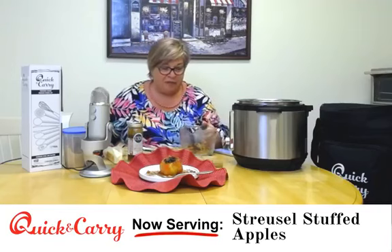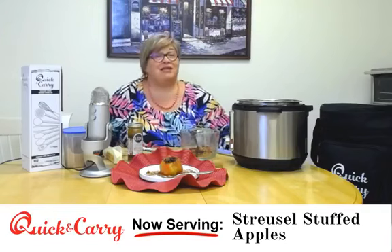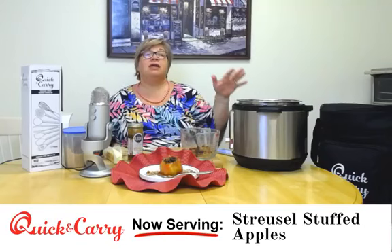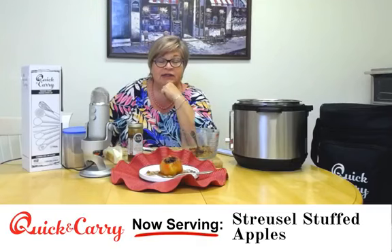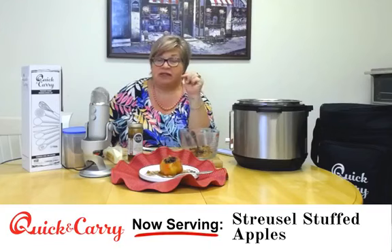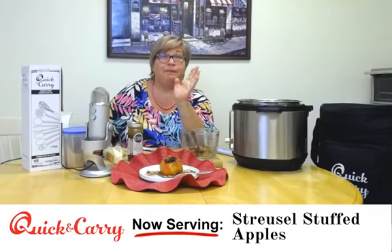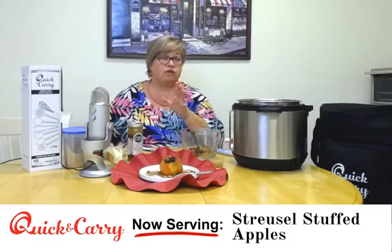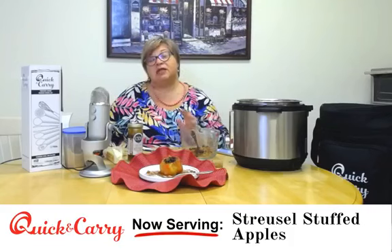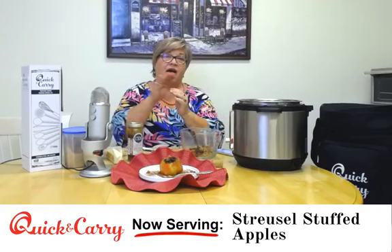A quarter cup of water in the bottom of the Instant Pot, sprinkle the rest over it, and here's the best part — this is a three-minute cook. You'll have about a 10-minute come-up to pressure, then three minutes on manual or pressure cook on high. If you've used a Honeycrisp apple like I have, let them have about a 10-minute natural pressure release and they are perfect — they hold together with just a little bite still left to them, not complete mush. If you're using a softer apple, let the steam out after two or three minutes so you don't have fall-apart apples.